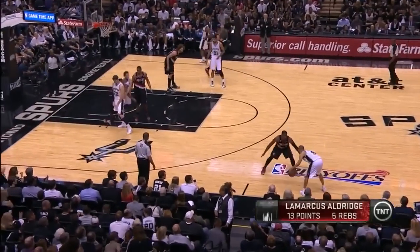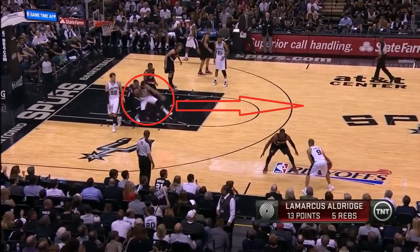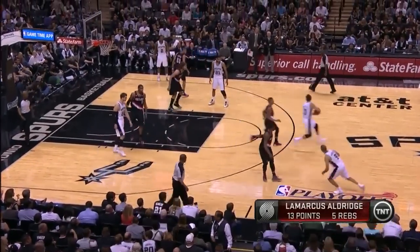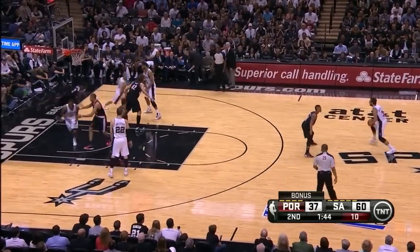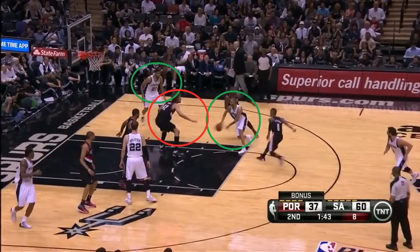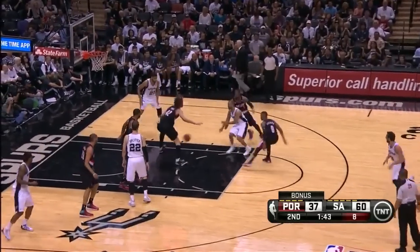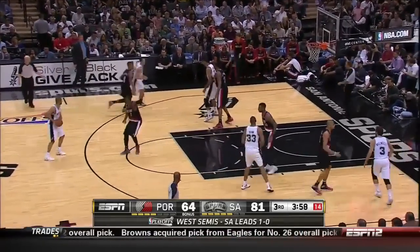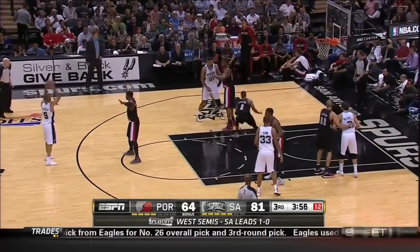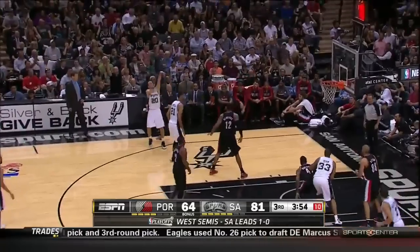Now let's talk about the Spurs' famous loop play, which always starts with a zipper cut to the top. Then Tony Parker will receive three screens around the loop — they get a two-on-one but there's a great block by Robin Lopez. This time it's Ginobili running the loop — he cuts back on the first screen and gets a wide open look for a three.